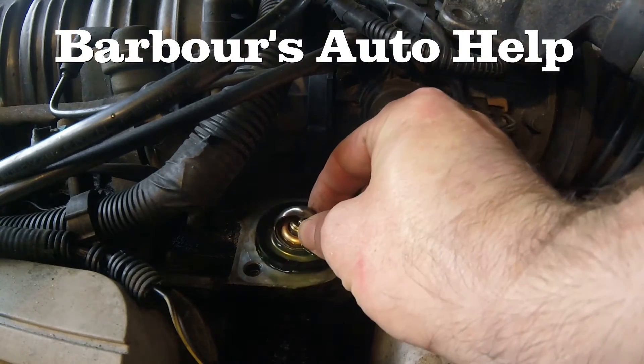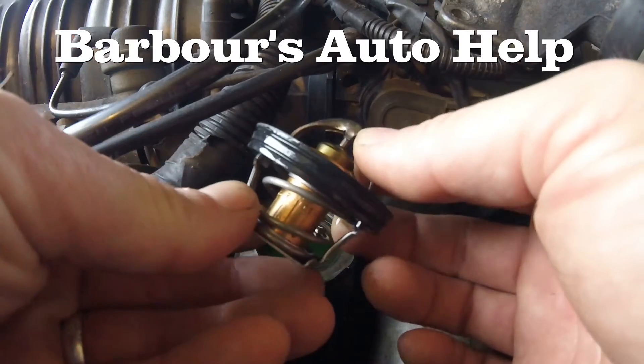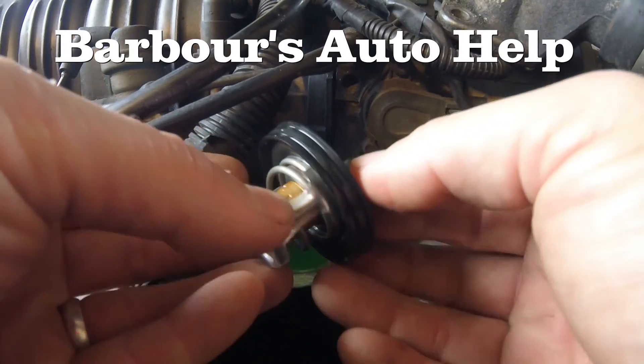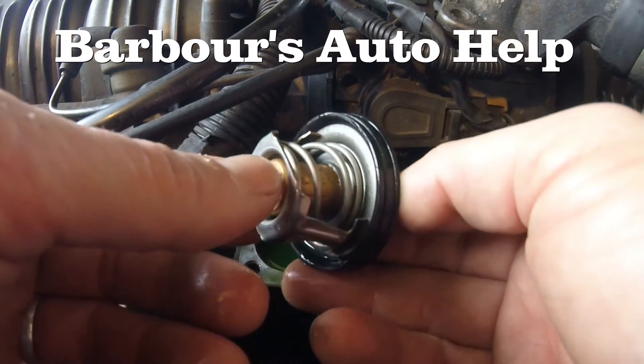Once the desired temperature is reached, the thermostat then begins to open up. Temperature is determined by what the rating of the thermostat is. If it's a 180 it'll start to open up at 180; if it's a 190 it'll start to open up at 190, and usually it will come to its fully open position at about 10 degrees above what its rating is.